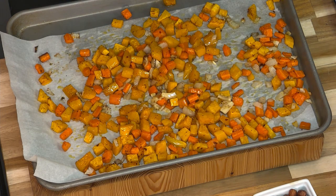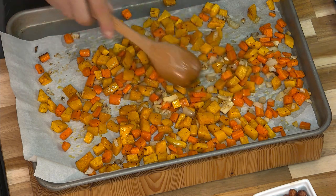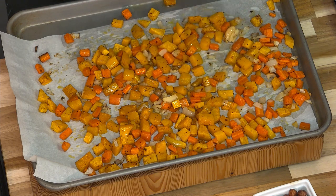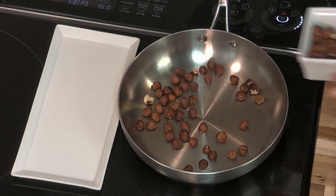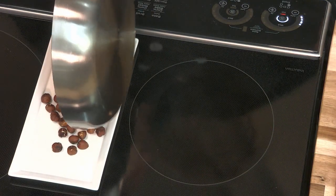You want to mix them up so they get nice and brown evenly. Now if you cut them really small, they're going to brown too quick. If you cut them too large, it might take an extra 15 or 20 minutes. Let's put them back in the oven for another five more minutes. Now this is a great time to toast the hazelnuts — I'm just going to do them in a dry pan keeping them moving. Oh, does that ever smell fantastic.